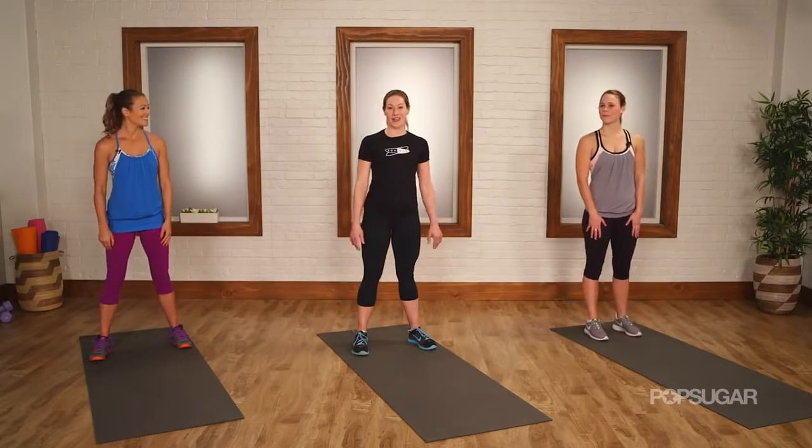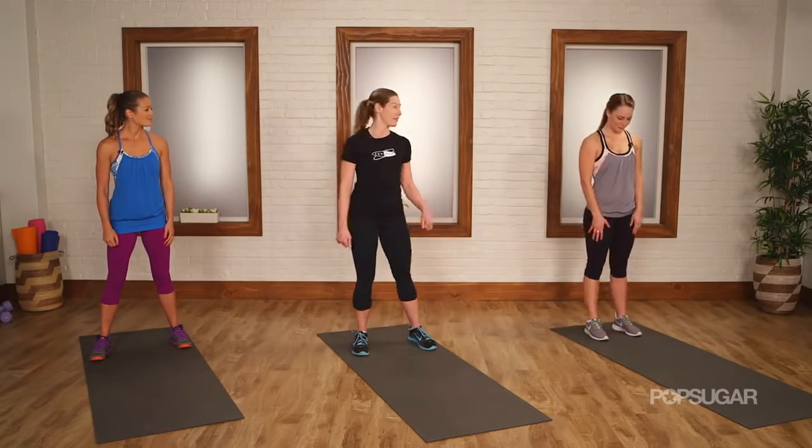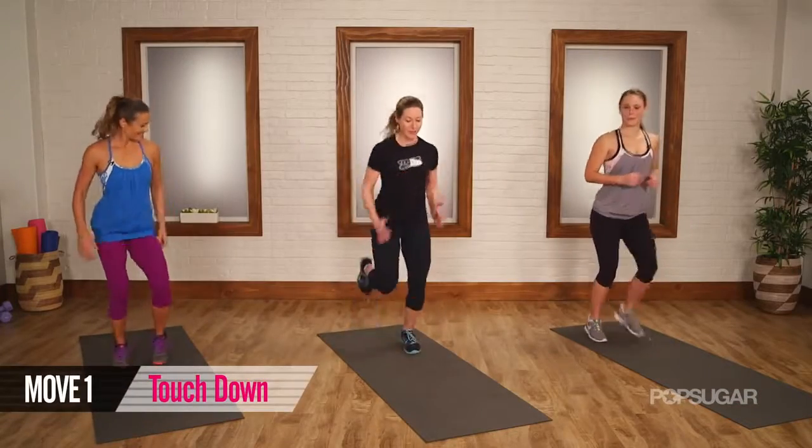Let's get started. Each exercise is performed for a minute each, so we're going to go right through it. We're going to start with the one, two, three touchdown.